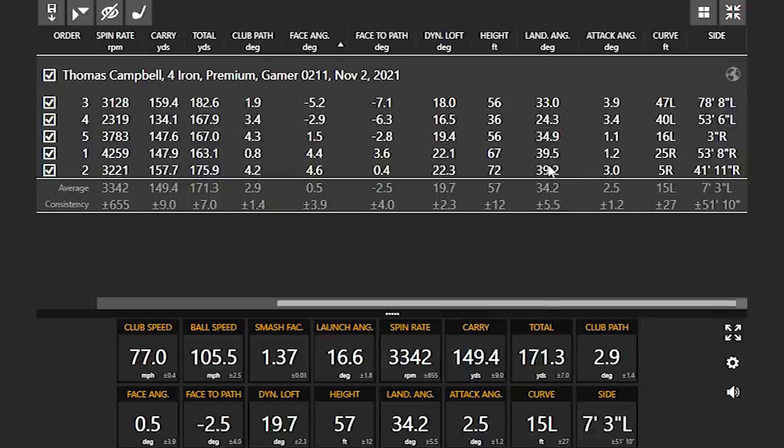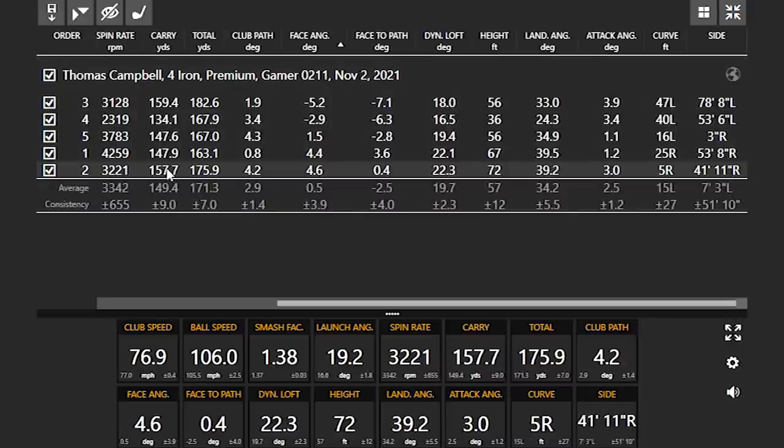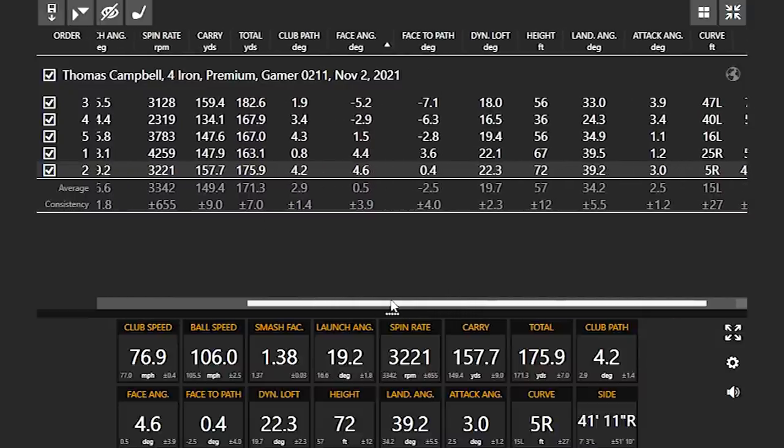We'll notice the landing angle was consistently under 40. You had a couple in the 39 category, and when that occurred, your carry distance was up a little bit more. The one you hit really well, carry distance was 159. But stopping power is important — 150 going 171, stopping within about 21 yards. I'm going to be interested in the difference between carry and total distance, and the height and landing angle of each club we hit.